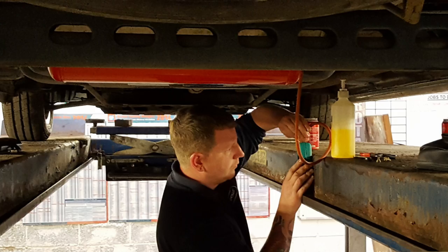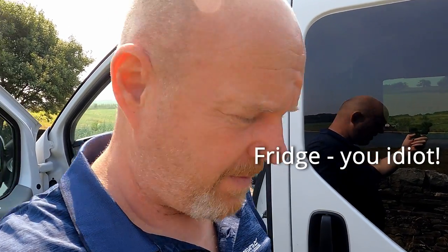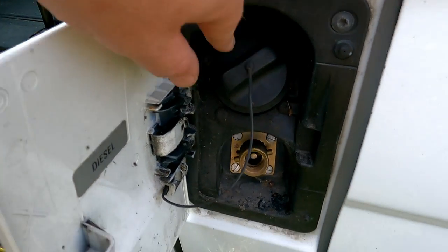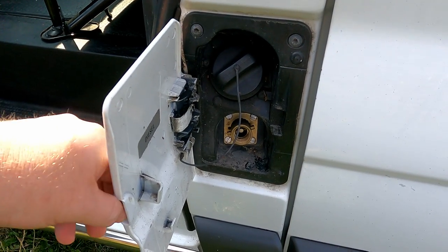Underneath the van there is an underslung LPG tank which fires up the hot water and the hob. And to fill it, it's dead easy when you're getting your fuel from the petrol station — that's where your diesel goes and that's where your LPG goes. Nice and easy.